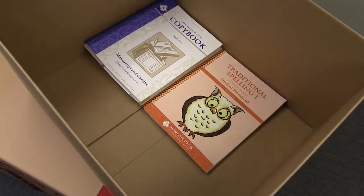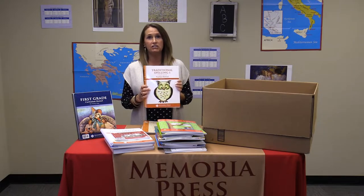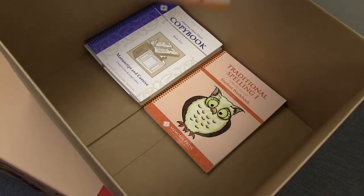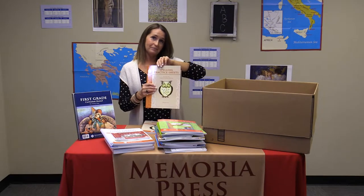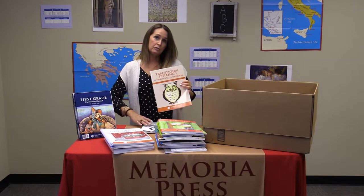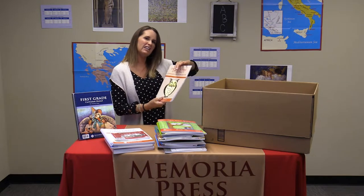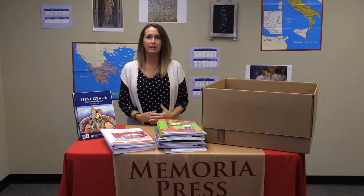Next we have Traditional Spelling. You will get the Level 1 student workbook — that's your consumable. The best part of the program is your teacher's guide; it has everything you need to know to teach the lesson, so even if you don't know phonics, you will learn it in your teacher's guide. Also included are practice sheets, where your child will copy his words each week, and new to the program are the Traditional Spelling 1 and 2 supplemental practice worksheets — activities and games used to reinforce the phonics taught within the Traditional Spelling 1 program.